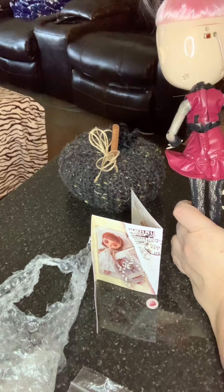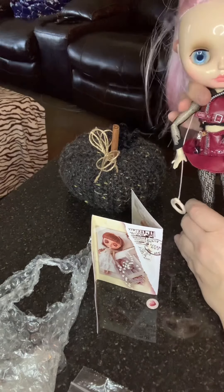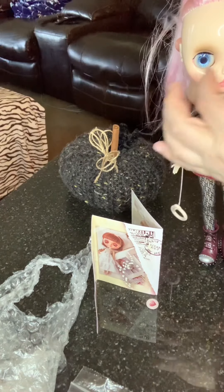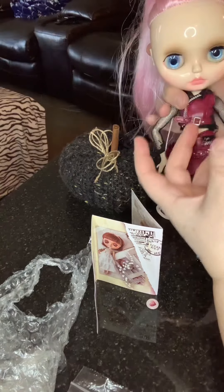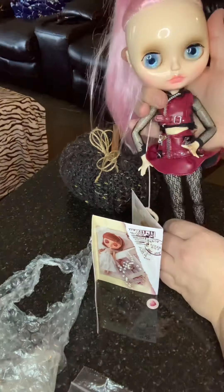I don't know if I'm going to have to order a new eye mechanism and a new string. I'm not sure, but it's kind of slowing me down.